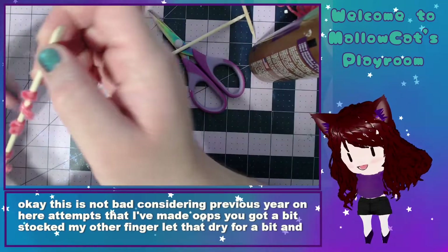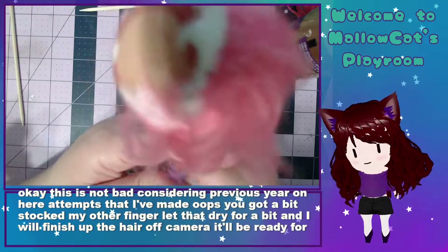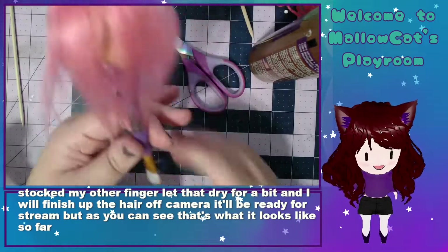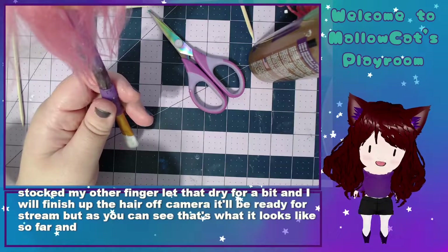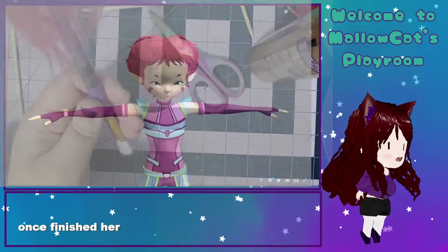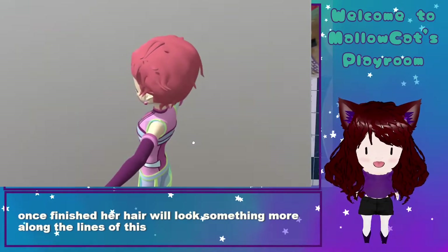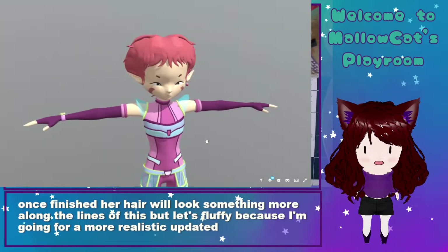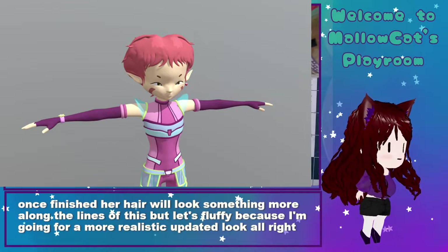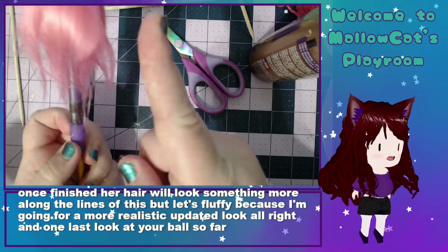I will finish up the hair off camera — it'll be ready for stream. But as you can see, that's what it looks like so far. And when she's done, her hair will look something more along the lines of this, but less fluffy because I'm going for a more realistic, updated look. And one last look at the doll so far. I'm going to go finish this hair.